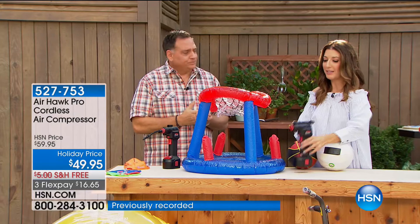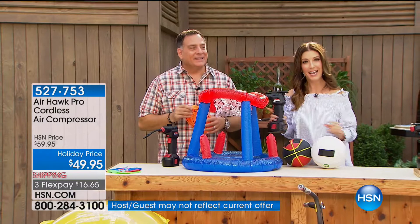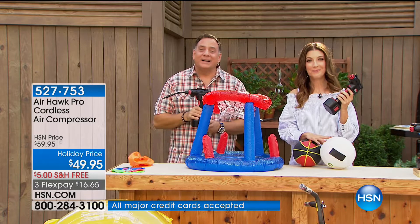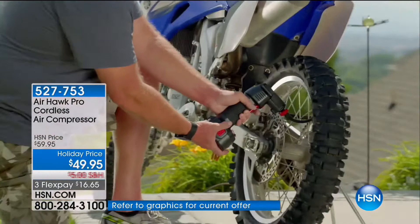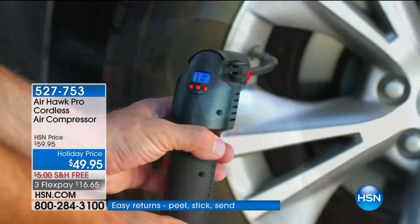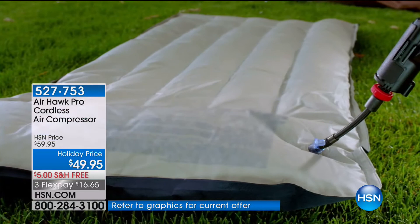Let's say hi to Dorina from Indiana — she's live on HSN with Sarah and Lou. She's had the Airhawk for about three or four months. She showed it to her husband and thought some things might not be possible, but the first thing she used it on was a bike tire at a yard sale — it blew up the tire perfectly. Last weekend her husband said the tire on his truck was going a little flat, and she thought there's no way that's going to work — but it sure did. He thinks it's the best thing since sliced bread.